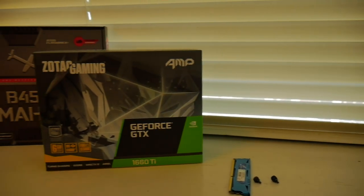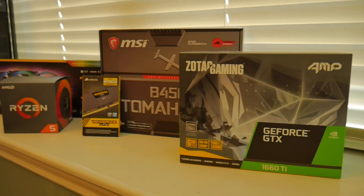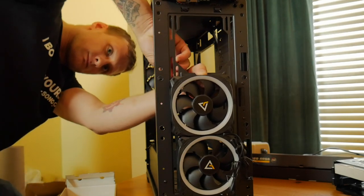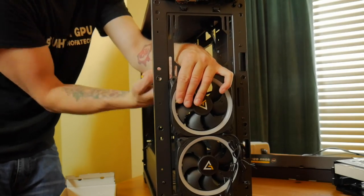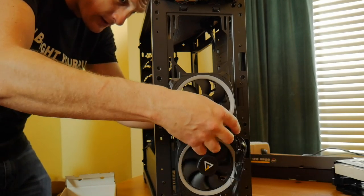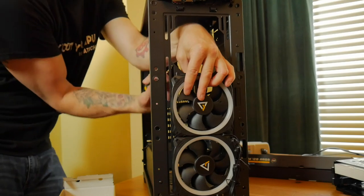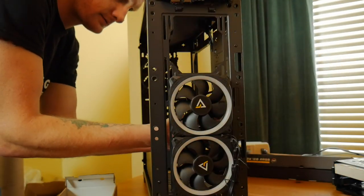Let's dive right into the parts. First, one thing you can knock off the build is the Antec Prism — it's an RGB kit that includes a controller, two light strips, and three RGB LED fans. I really like it for cleaning up a build and highly recommend it for the cost. Without it, you're getting closer to a $900 price tag; as built, you're looking at about $977 on Amazon in the US.